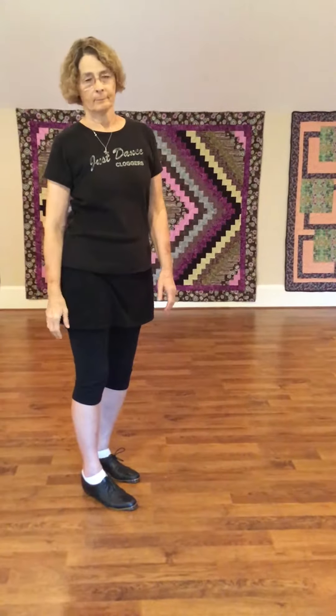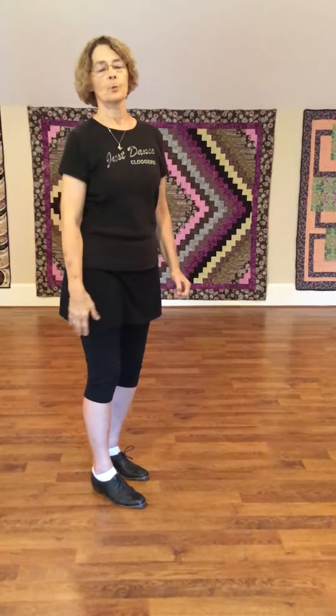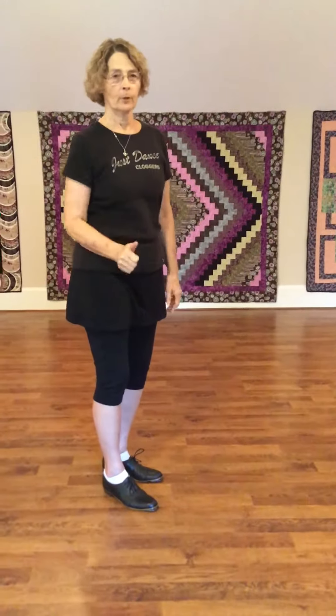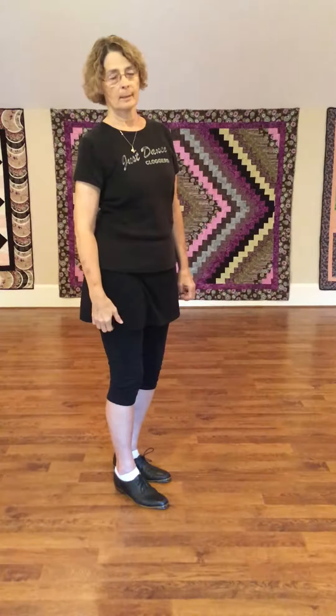We're going to do an Only Wanna, and this step is used to turn and go in an opposite direction. I'll show you the step first, then I'll show you where it is in the dance and how each row will do it.